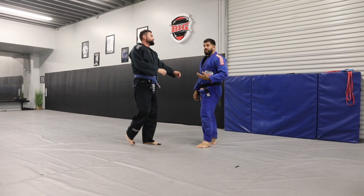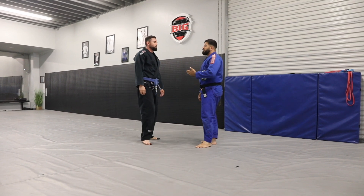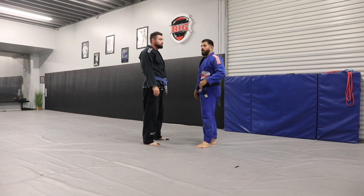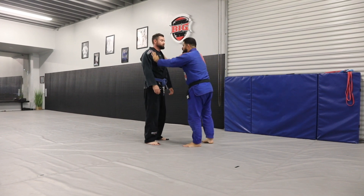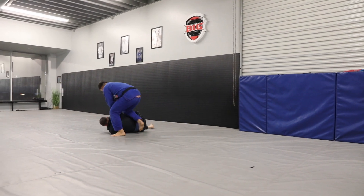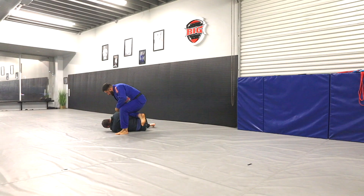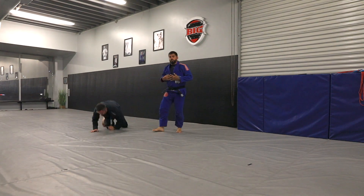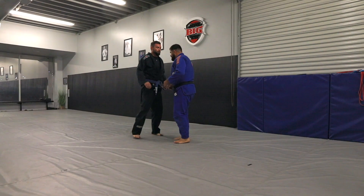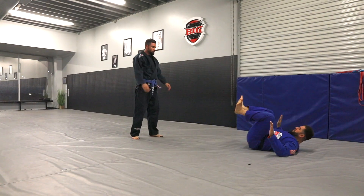If you guys notice, for my liking and for a self-defense standpoint, Tray's feet went way way up high — we don't want them to go so high. The reason why is this: do the same thing — hi, control, fast. Now I'm on top. Now I can start hitting them, now I'm able to do what I wanted to do.